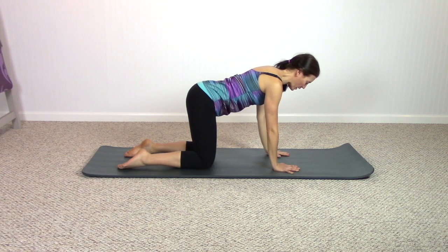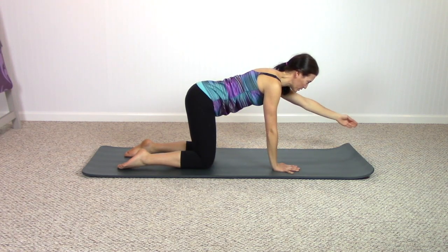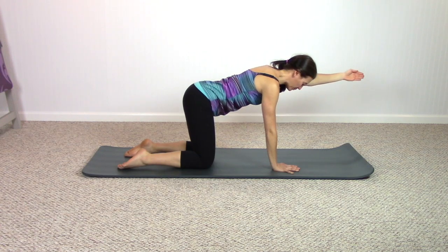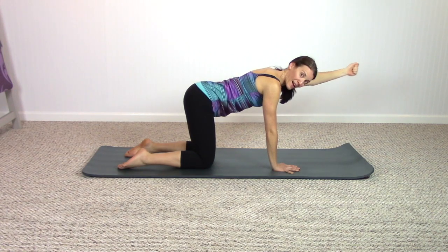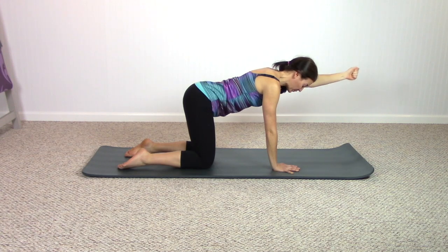Taking some breath — next time you exhale, reach one arm forward and up next to the head, make a fist, and we're going to do that little pulsing motion we did seated. Press up and up and up, getting the back of the upper arm to work again — also working on the flexibility of the shoulder. Three, two, one.